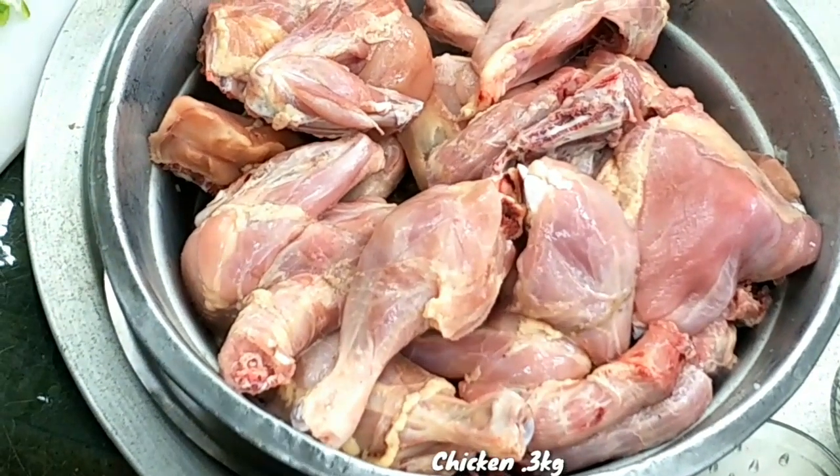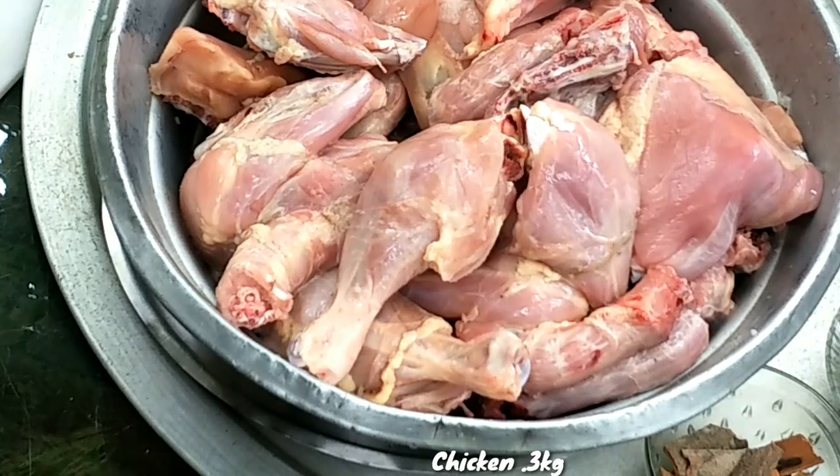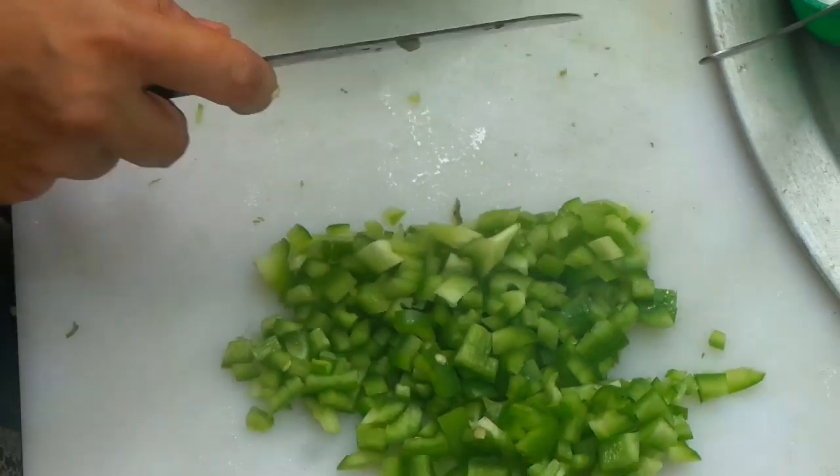I am going to take 3 kg of chicken. I am going to take the skin. I am going to take the capsicum.